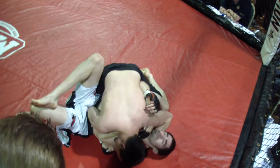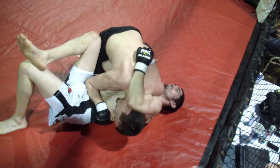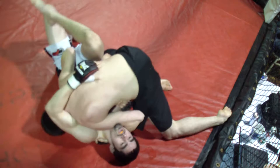You're fine. When you get the space, Tim, when you get the space — you can scoot back and work your way up the cage. The cage is right behind you, you can scoot back. There you go.